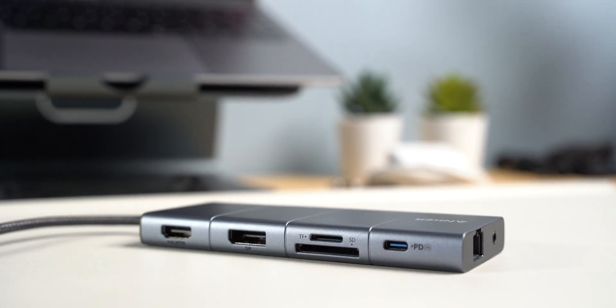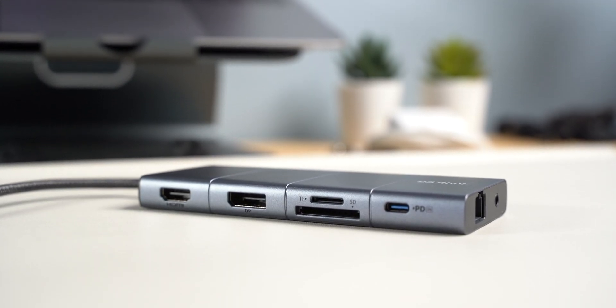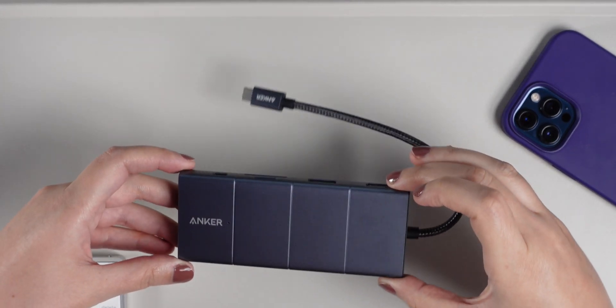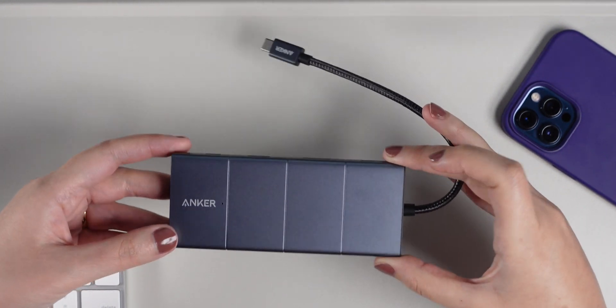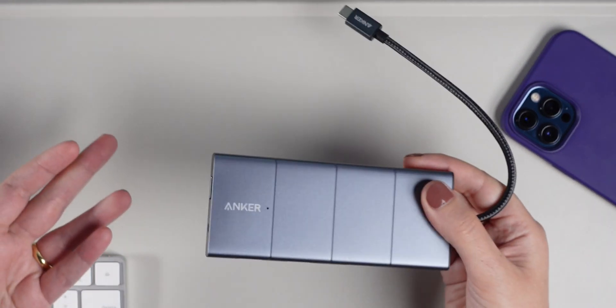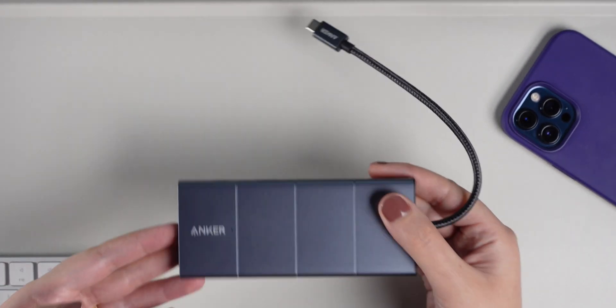Starting off with portability — this is one of the main differences between them. Hubs are more portable, so if you want to take one to a coffee shop or while traveling, you definitely can. They are lightweight and you can basically throw them in a bag and take them anywhere.